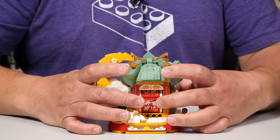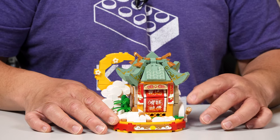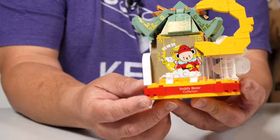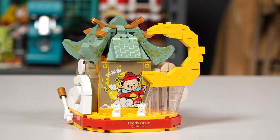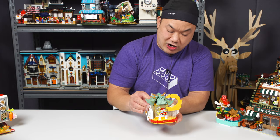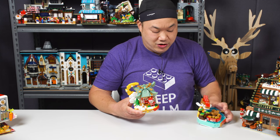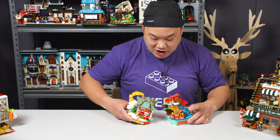You can actually kind of just stretch the set out a little bit, loosen up the bricks if you want it to spin faster. Which one are we going to land on? Good luck, good fortune to you, good health — that's all the usual stuff. On the back there is a printed piece on the brick — Teddy Bear Collection — you can always invert that if you don't want it to show. You have some little bunny rabbits there, and you can actually put the bear standing on the set for display. These are just cute little Chinese New Year sets. By the time this video is out, Chinese New Year will have been over.